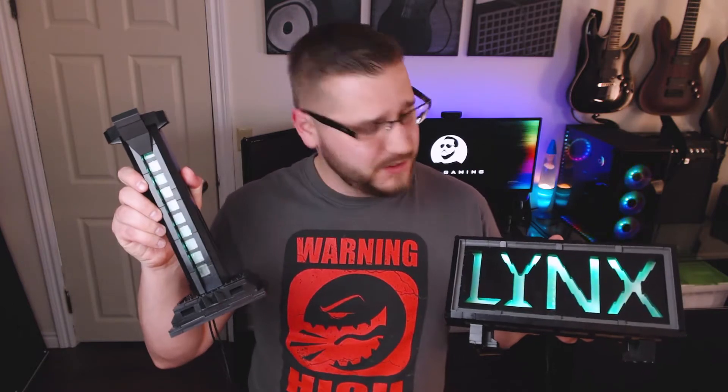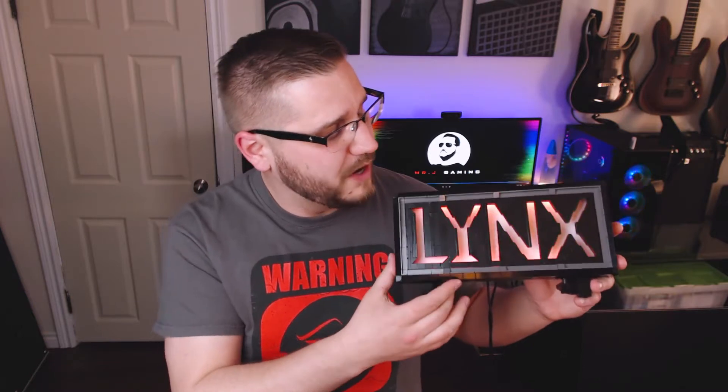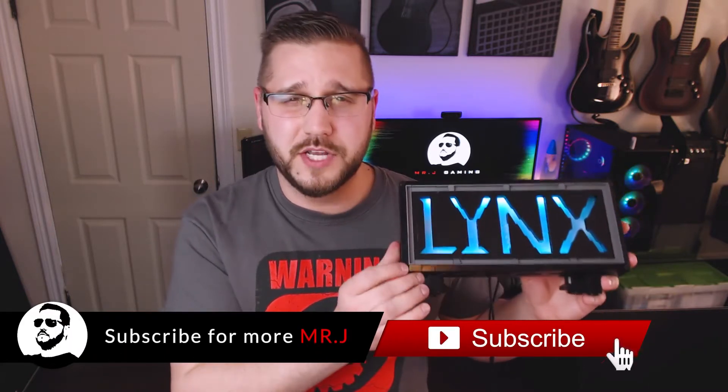Hey, what's going on? Mr. J here, and today we're gonna be taking a look at this guy right here and also this guy right here. What are these exactly? Well, I'm so glad you asked, let's find out. So the first item here is a plaque that I made of my gamer handle 'Links', and it's primarily built out of Lego. The non-Lego parts are some LED strips that I added on the inside, and to give it that little extra flare,